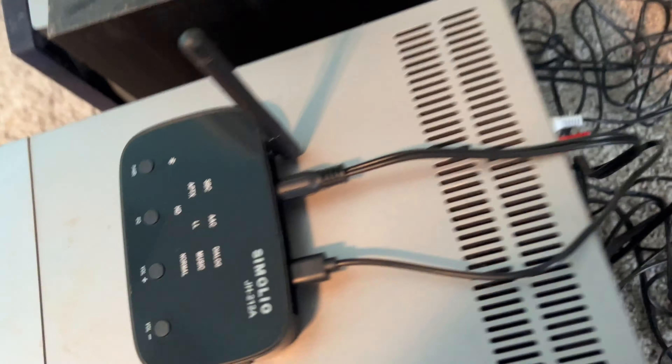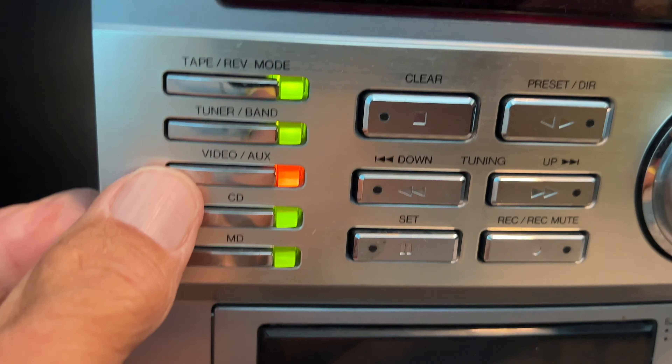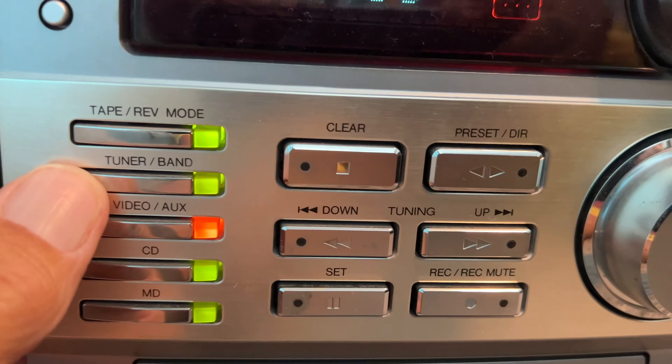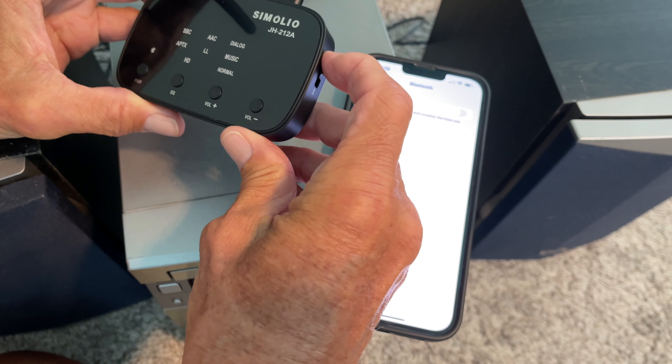Now we've got to come over here and make sure that we've got it on auxiliary. Do we have it on auxiliary? So this would be tape, that's the tuner, and that's auxiliary right there. You see I've got a red button — that's good.